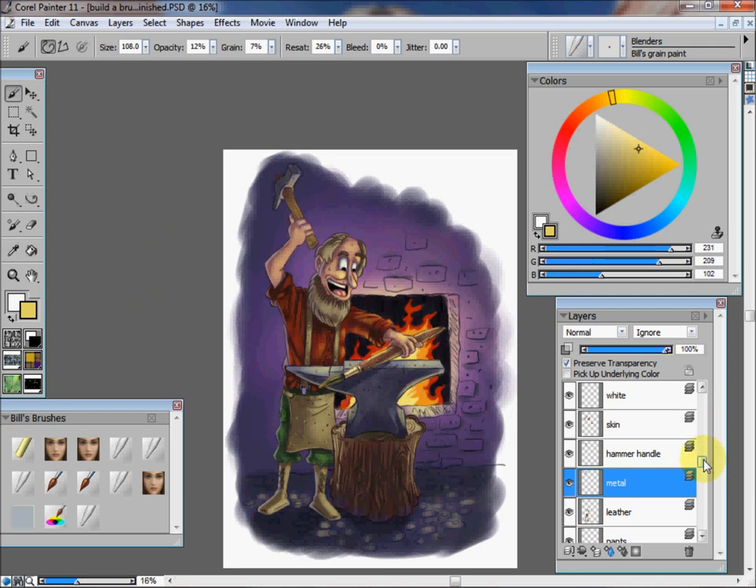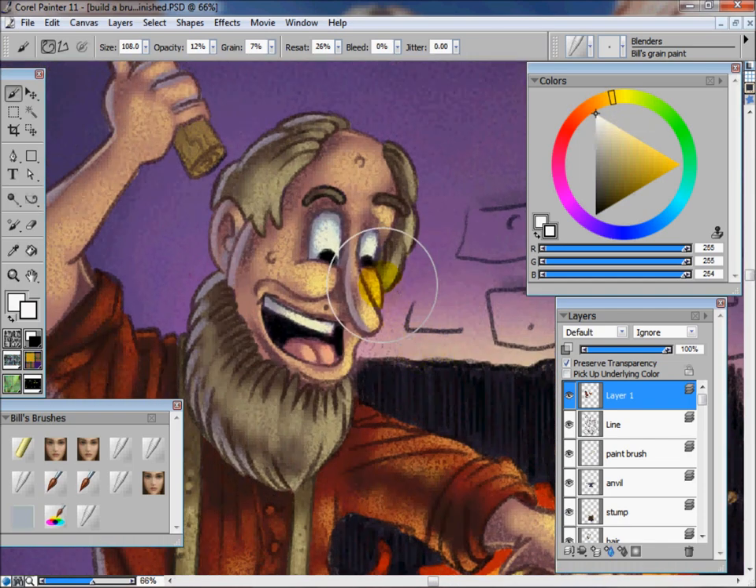Before I call it finished, I'm going to do one more thing — I'm going to add a layer over the top of the line layer. The first tweak I'm going to do is use some pure white. I'm going to put the reflection on top of the eyeballs. You notice when I first tried to do this it wouldn't let me — that's because I still had preserved transparency on. I want to turn that off before doing this, because it won't let you paint if that's on and there's nothing else on the layer. So I'm going to put a little white on these eyeballs and then put some pure white on the teeth and a little reflection on the tongue.